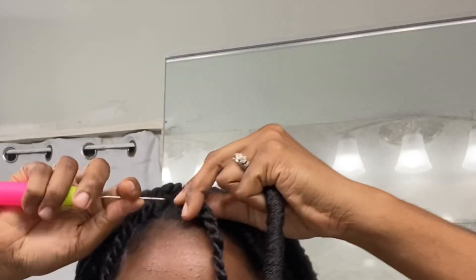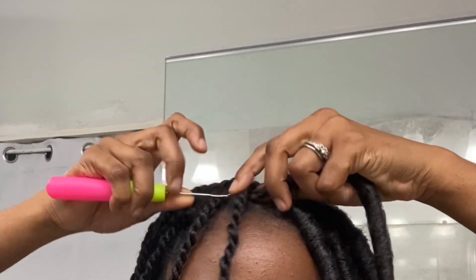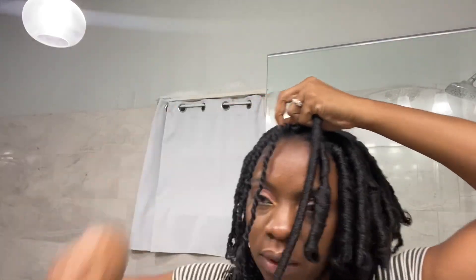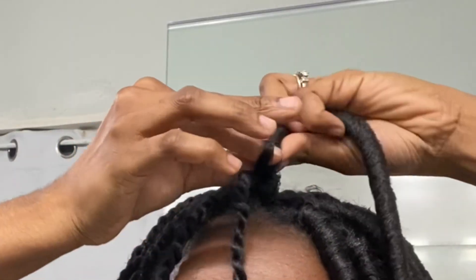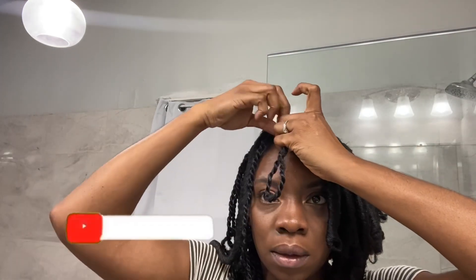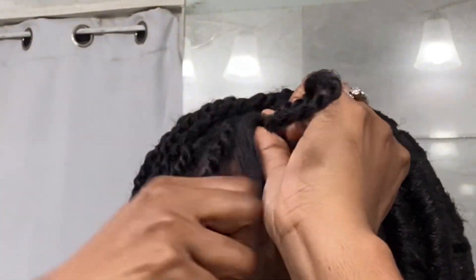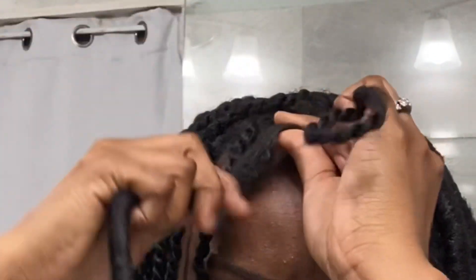I push the needle in, pull the loop through, and then do the knot like so. Then I'm going to take my twist — because I want it to be short — and take the end of my twist and wrap it around so it stays still. Then I'm going to open up these locks a little bit so I can wrap it around like so.